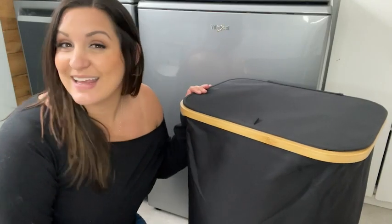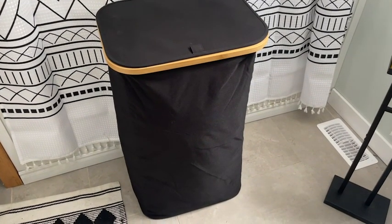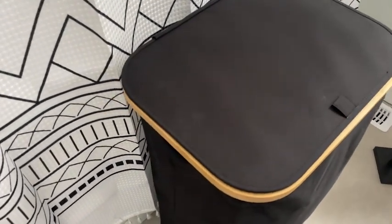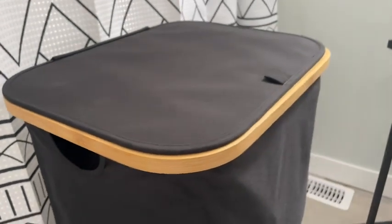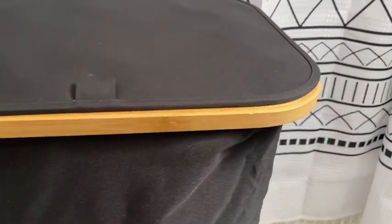Hey, it's Kate with WTI, and I bet you didn't know that laundry could look so stylish. This is my laundry hamper from IE Grow. I absolutely love the way it pulled this whole room together. I decorate with a lot of black and I have a ton of wood accents all over, so this fits in perfectly.